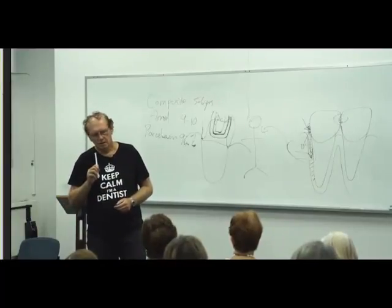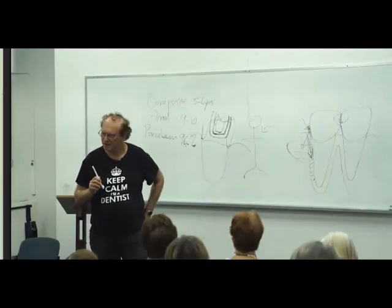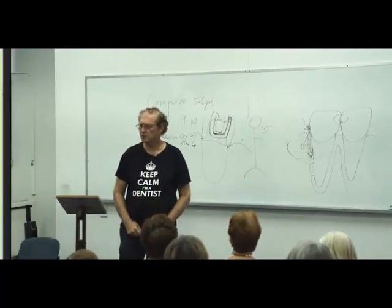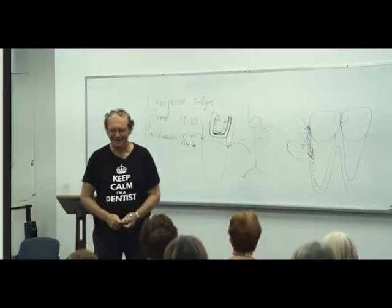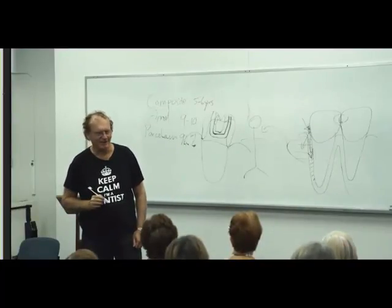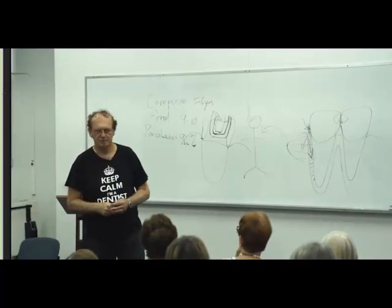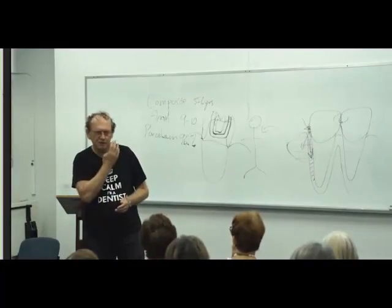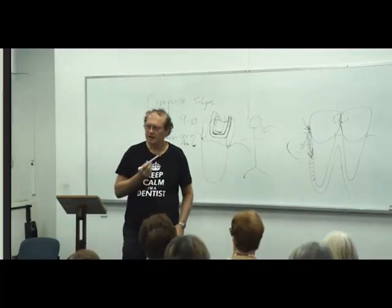To prevent those problems you want to work systematically. I'm a right-hander — guess which side of the mouth I clean the best? The left side. So I've got to be especially careful about the right-hand side, because I can see in my own mouth that I've got more work needed on that side.